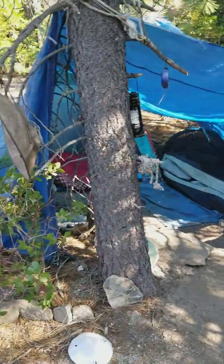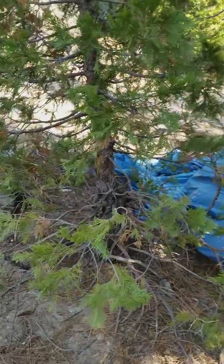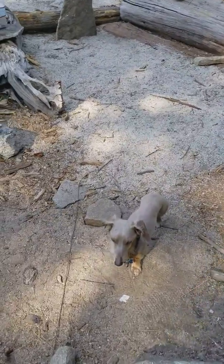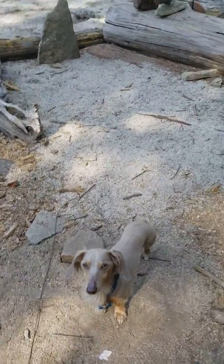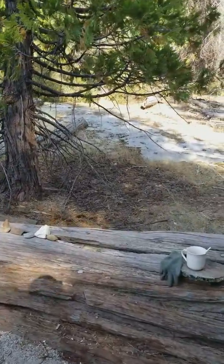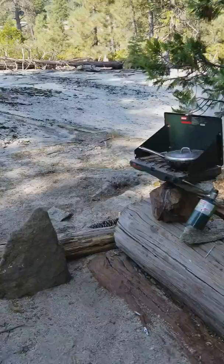Coming to you live here from Boulder Mansion Base Camp in El Dorado National Forest. So yesterday, my dog, Mr. Dachshund Buzz, got stung on the nose by a bee. Due to that, they received swift retribution.